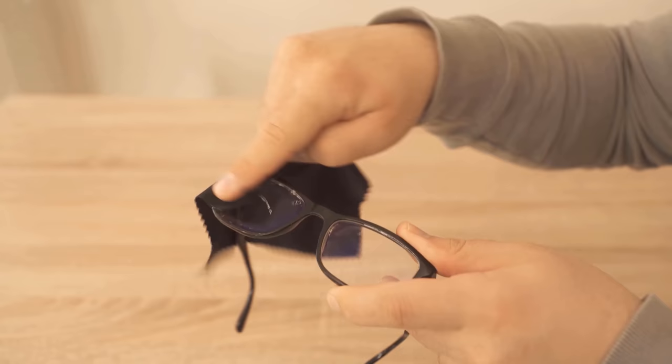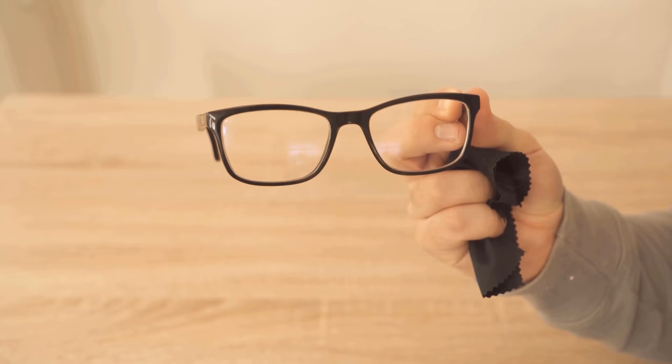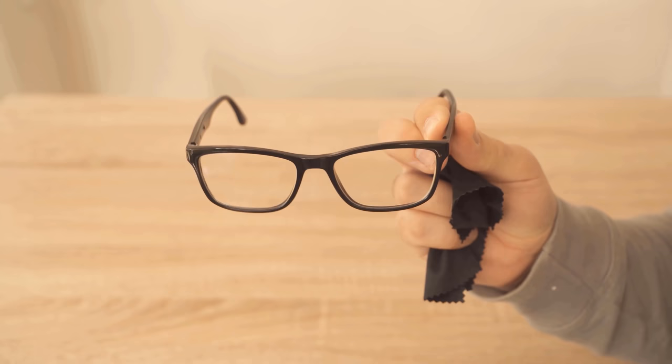Just rub back and forth until you can't see any more of the shaving cream. As you can see, the glasses are really streak-free clean again. If you now put them back on and put on the mask and breathe, you will see that the glasses no longer fog up. Because we have applied a small protective layer through the shaving foam on our lenses, which ensures that the glasses should no longer fog up.